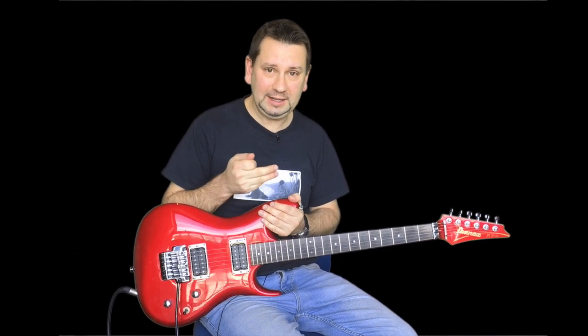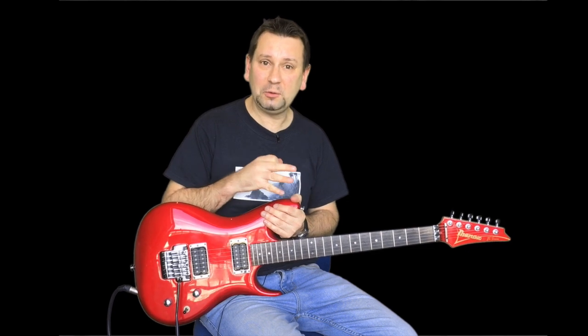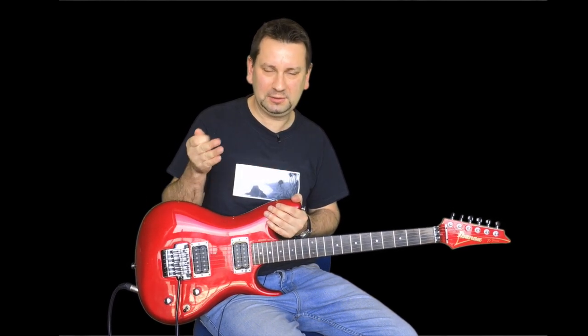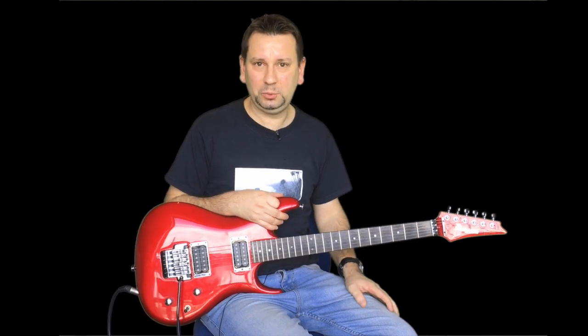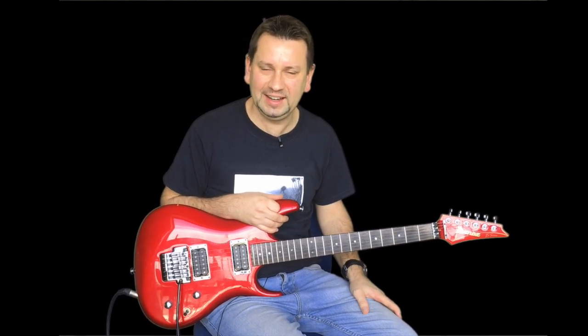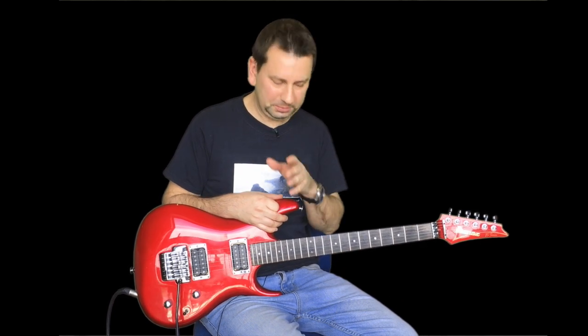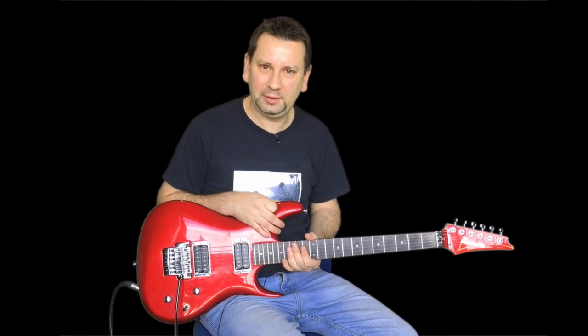Hello everyone, welcome along to another video. Today we're going to be having a look at If I Could Fly by Joe Satriani. It's a really good song. I played it through in the first video so you can have a look at it. Now this is a really long tune so I've kind of cut it short just where it gets to the blues licks.